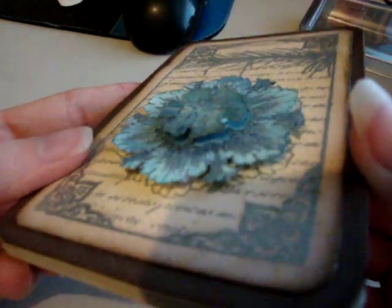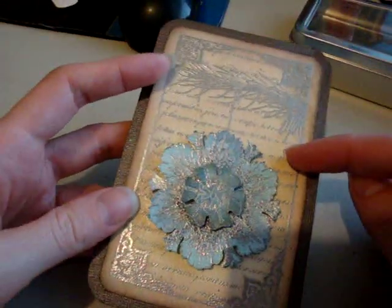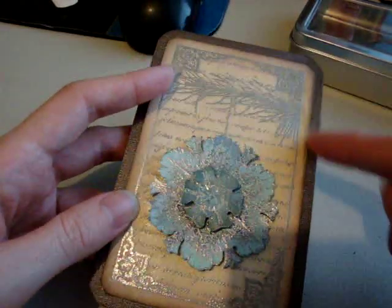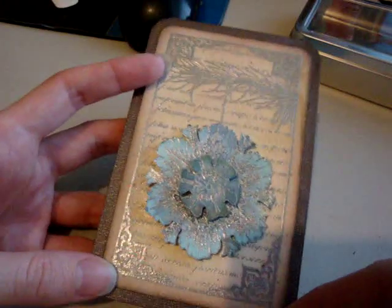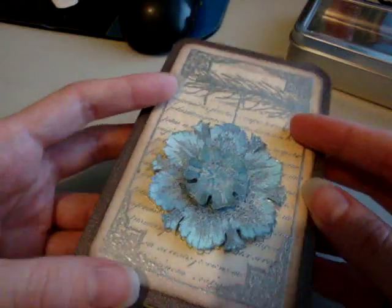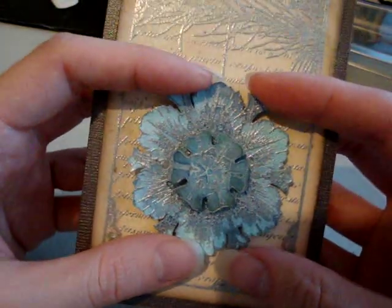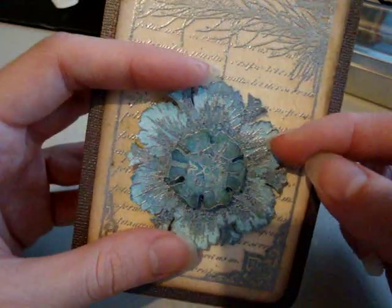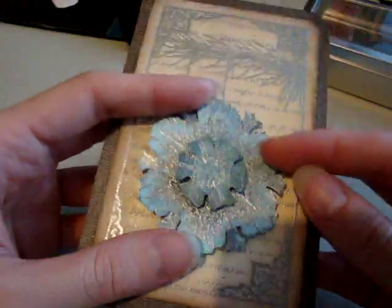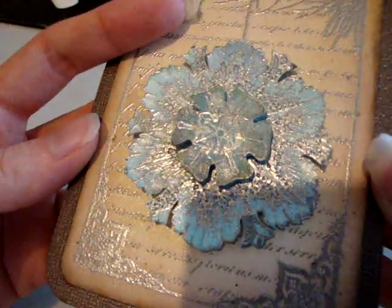I sprayed the background — well, I inked it first with tea dye, and then I inked around the outside edges with walnut stain. Then I sprayed it with wheat fields and pearl glimmer mist, and heat set it. Then I cut out my snowflakes and I sprayed those with fall breeze, patina, and pearl glimmer mist.